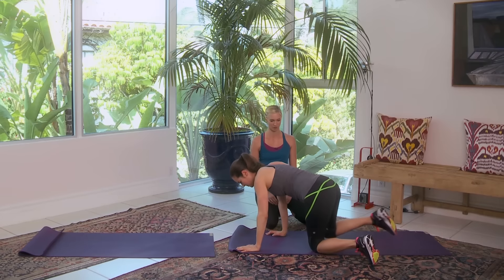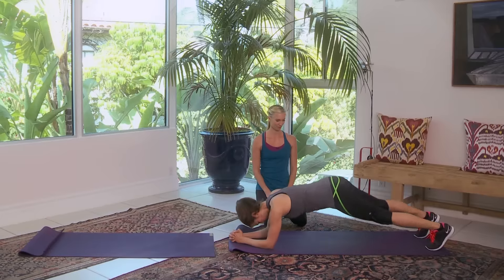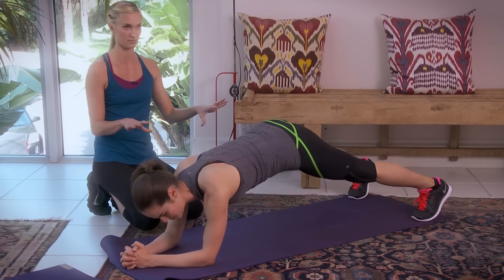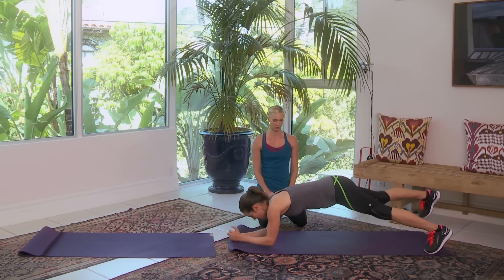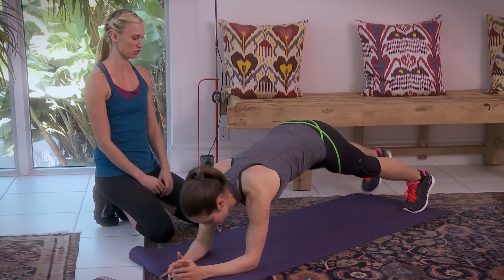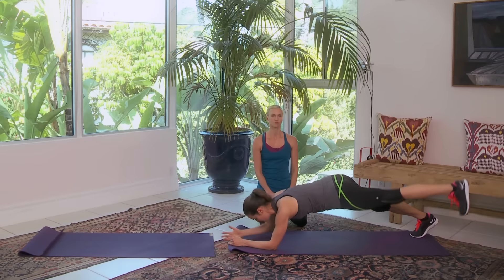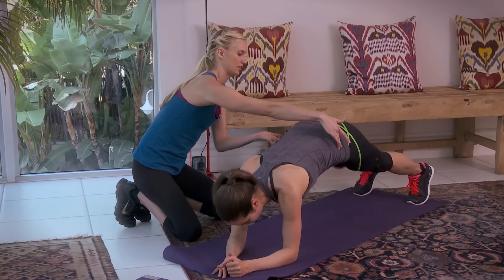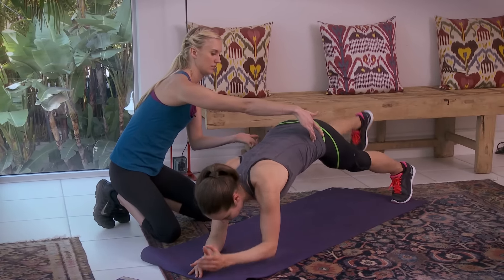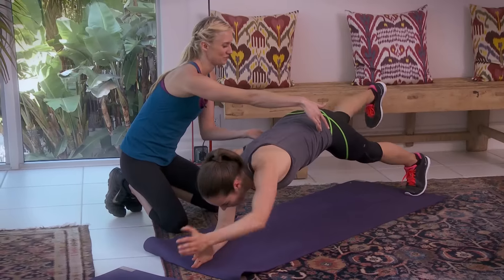We're doing the plank with opposition. Feet can be a little wider — there you go, so you're nice and stable. Go ahead and extend. It's okay if you're teetering — that's actually more beneficial for your abs, it's forcing them to engage. Take your time here, you don't have to rush. This one's hard!